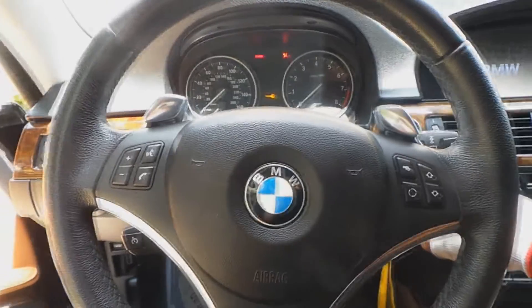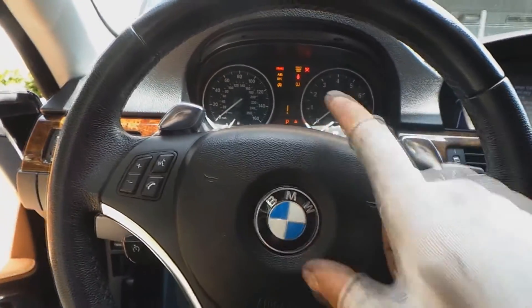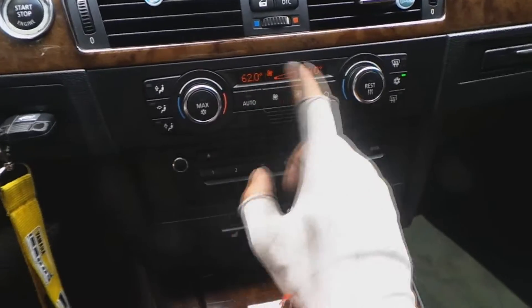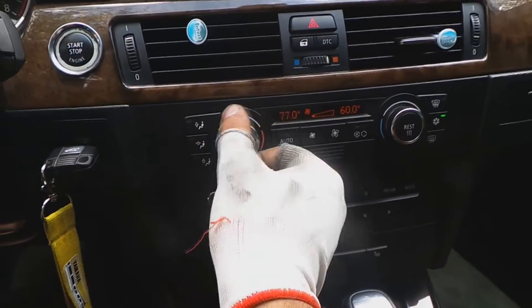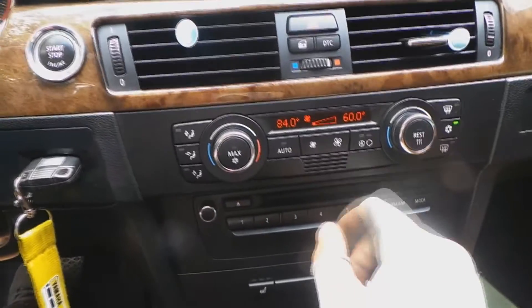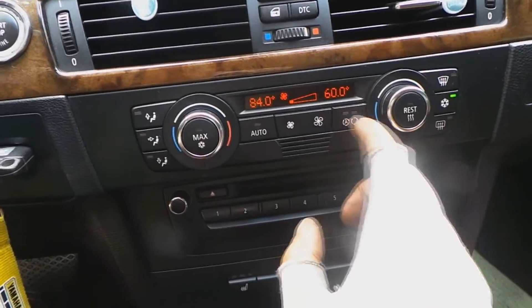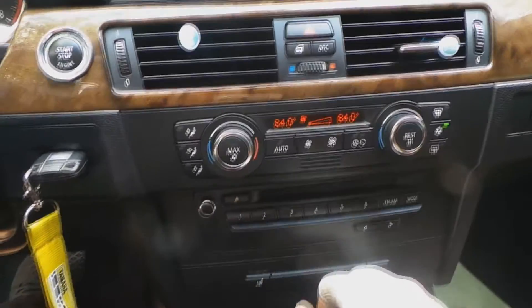You're gonna turn the ignition on so you can see all the lights, then come to the HVAC and turn it up all the way — like 84°F in the US, or the equivalent in Celsius for Europe — and then turn the other dial just like that.